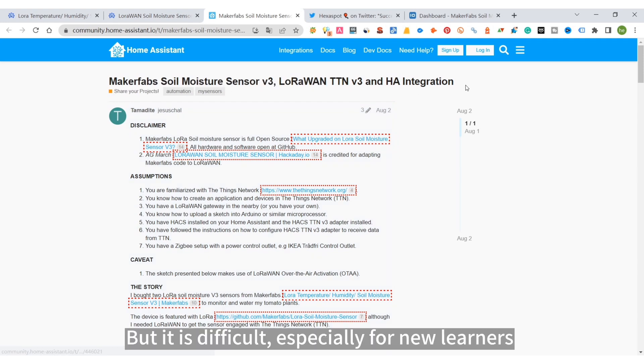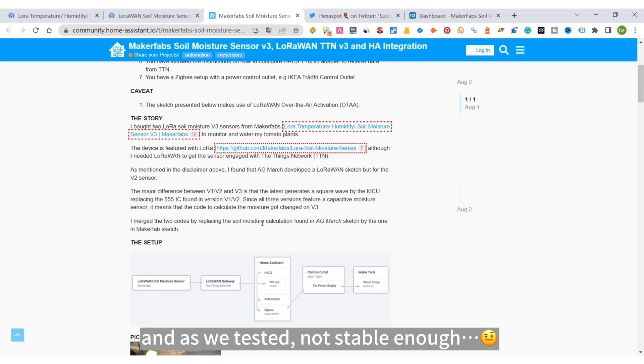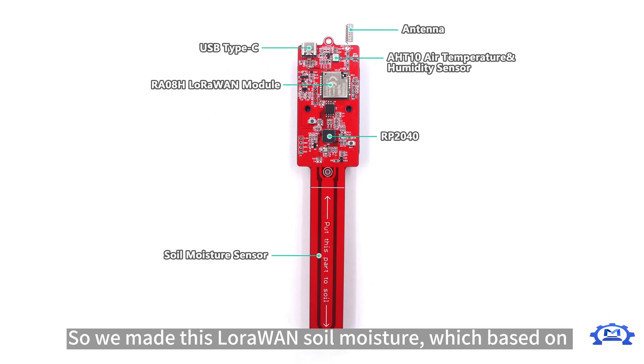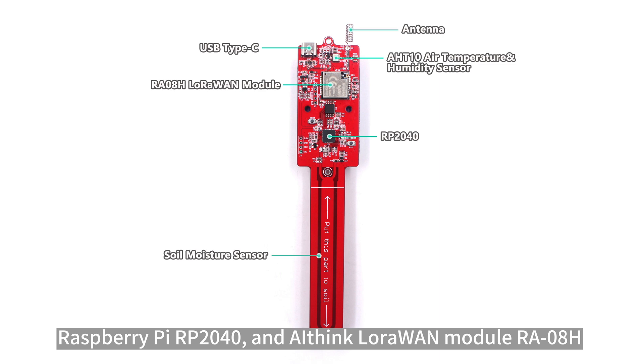However, it is difficult, especially for new learners, and as we tested, not stable enough. So we made this LoRaWAN soil moisture sensor, which is based on the Raspberry Pi RP-2040 and a LoRaWAN module RA-08H.